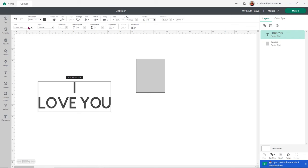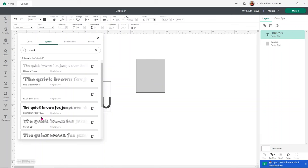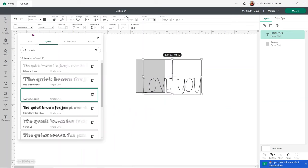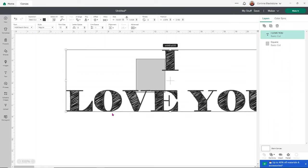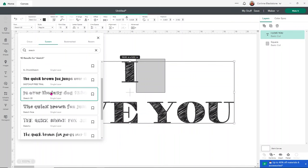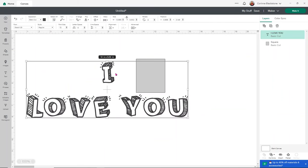Back in Design Space, I need to select my font under system fonts. I can search for 'sketch' since that's basically in the title, and find Sketch 3D. There are a couple of others we could choose, like KL Chicka Sketch — a thin font that works — and HB Sketch Demo, which I really like and might use for the 'flippin'' part. But let's use Sketch 3D for 'I love you' — and honestly, maybe for 'flippin'' too.